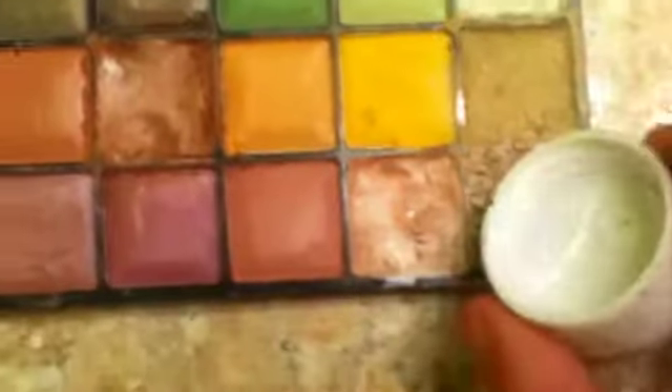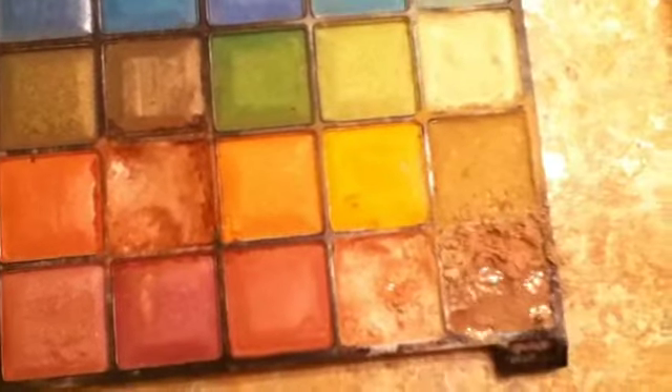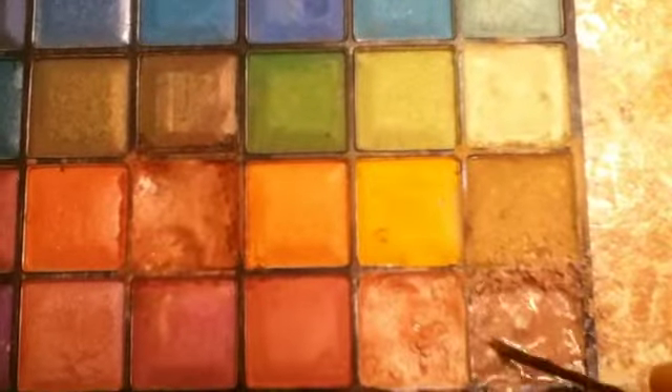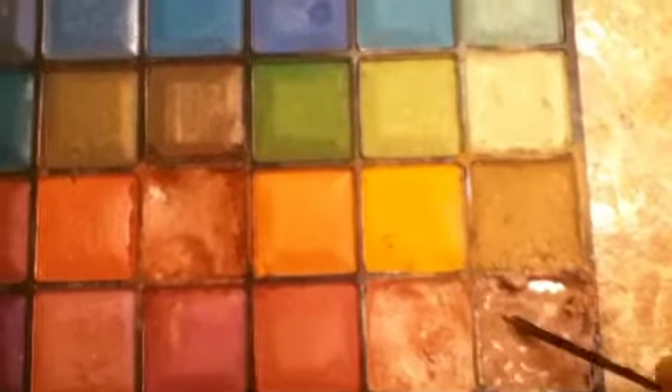I'm going to pour it in. After I pour it in, I'm going to mix it with my bobby pin. It's going to be all goopy.